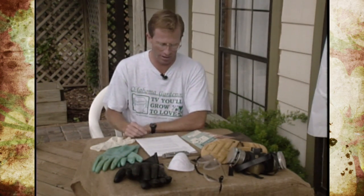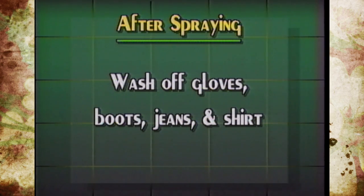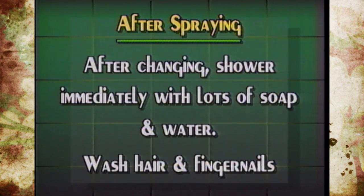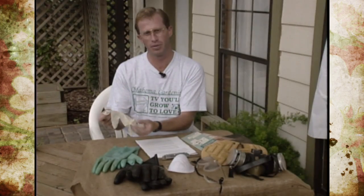The care of contaminated clothing is the next step most of us don't think about — we assume if it goes in the laundry it'll be clean. When you're done spraying, wash off the gloves and boots first; being rubber, that's easy. Then change out of your clothes immediately, take a shower, use lots of soap, wash your hair, and clean under your fingernails for any residue. Make sure the person doing the laundry knows these clothes were worn during pesticide application — they should wear rubber or plastic gloves to handle them.